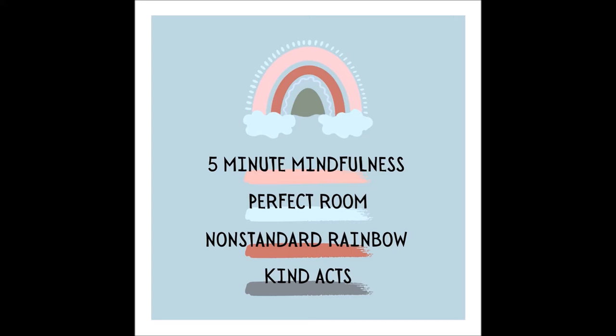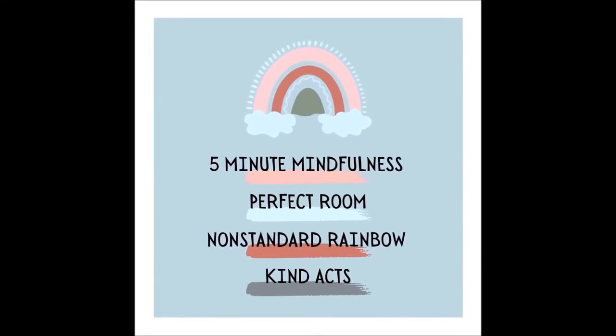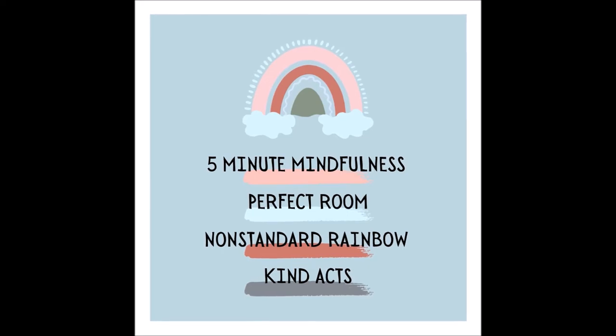With your eyes closed, picture the room around you as if you were to reopen your eyes. For just a moment, picture as many items as you can in the room without opening your eyes. Now slowly begin to transform the room into a perfect room — what does that mean to you?